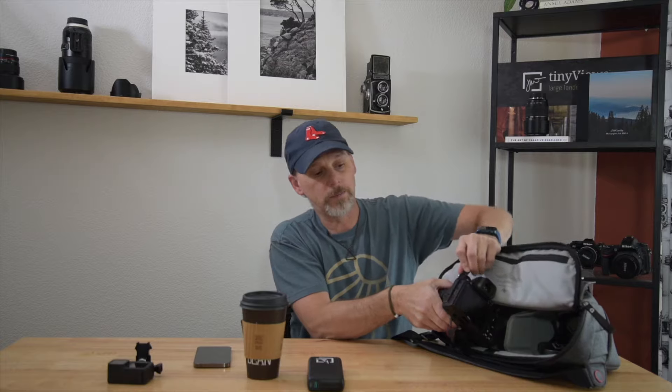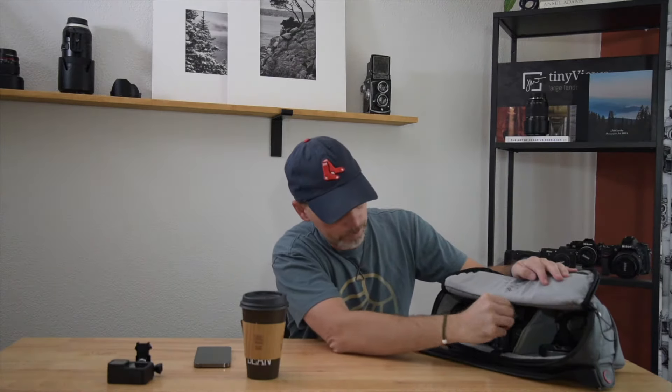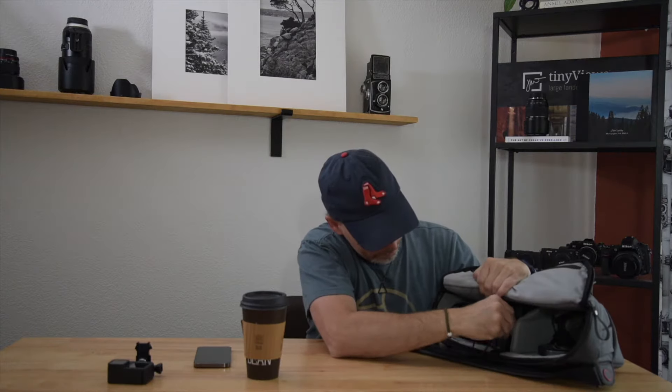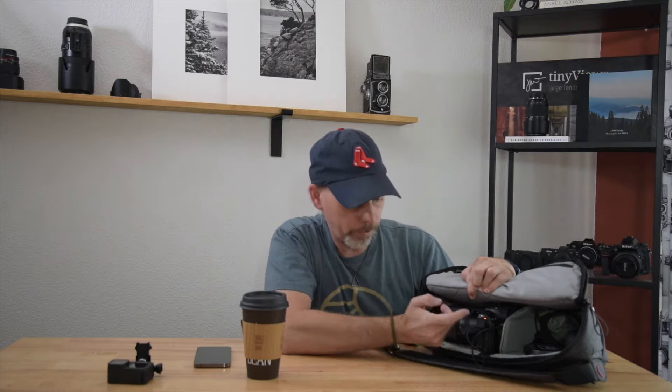I want to show you just a couple more ways I take advantage of this USB charging. What I basically do is put the camera in the bag with a USB power bank. I place the camera in so the USB port is facing out or up, then slide the power bank right in between. Now I have easy access to both ports. I just grab my little USB-C to USB-C cable, plug one end into the power bank and the other into my camera. That little orange light will light up and you're charging. Then just close it up, zip it up, and move on to your next shot location.